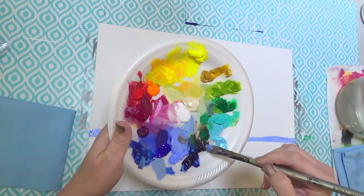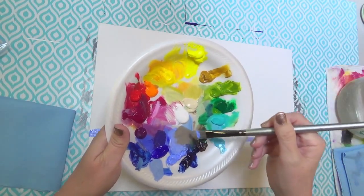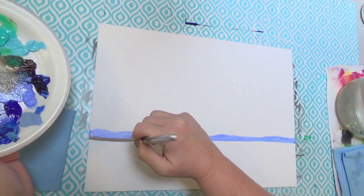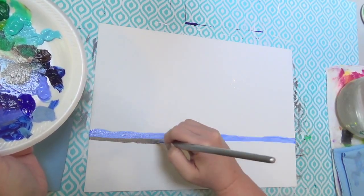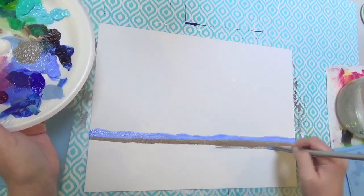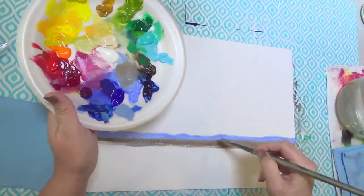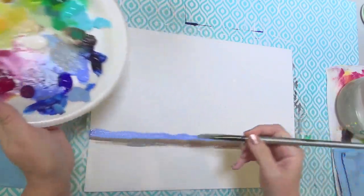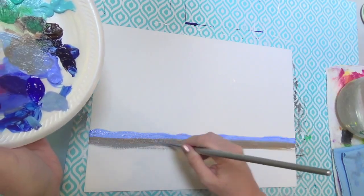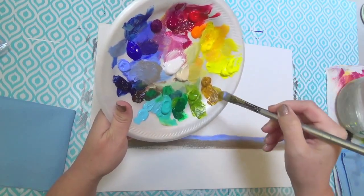I'm going to grab a little bit of burnt umber and some unbleached titanium. If you don't have unbleached titanium, you can just use white. I've made a soft gray-brown color, and I'm going to use that underneath with my filbert brush, using the edge of it and going right up underneath that horizon line. This will put in a kind of far-away color — it's mixed in with that previous light ultramarine blue, so it's made it a little softer and a little bit purpley. Let's add a little bit of this yellow oxide to it and start putting that in.